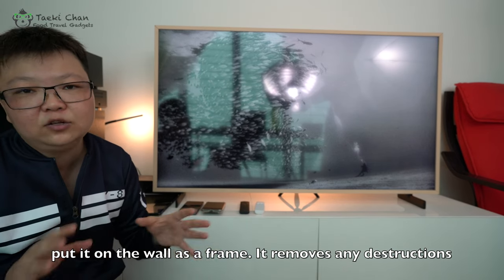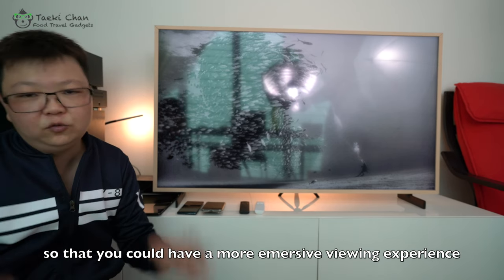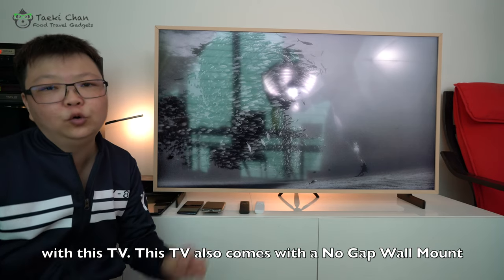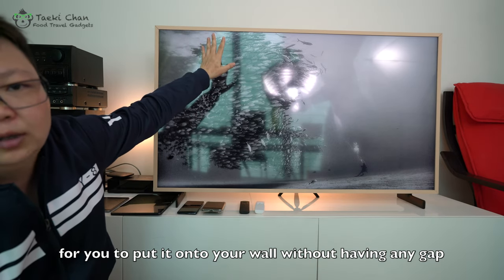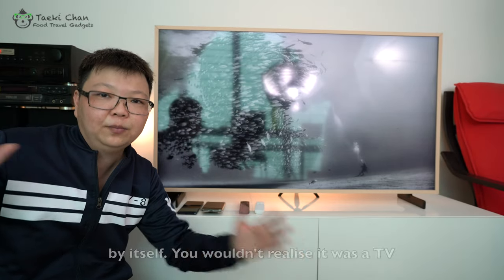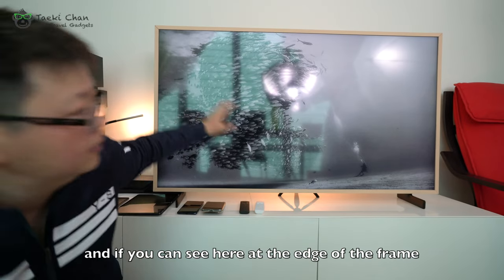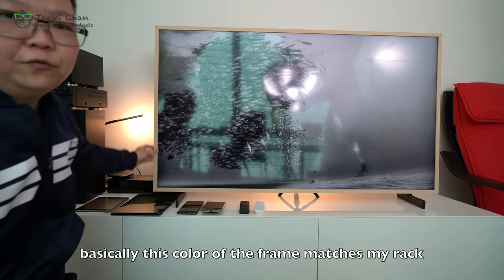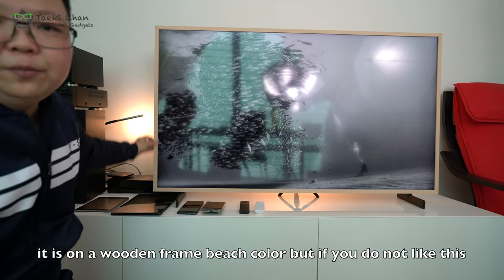It is an ultra slim frame so that you can put it on the wall as a frame, and it removes any distractions so you can have a more immersive viewing experience. This TV actually comes with a no-gap wall mount for you to put it on your wall — it will have no gap, so it looks like a picture frame by itself. You wouldn't realize it's a TV. On the edge of the frame, this wooden beige color matches my rack.